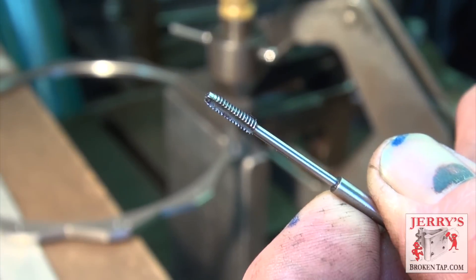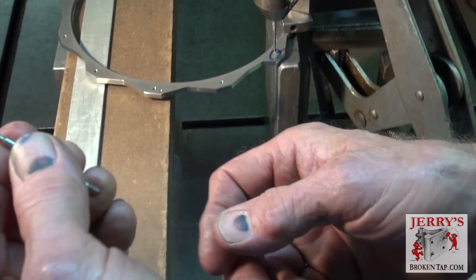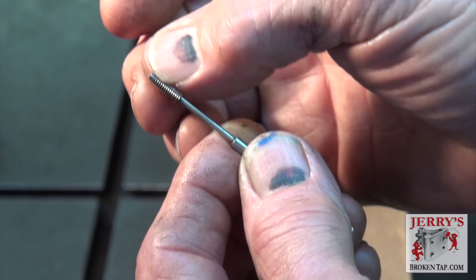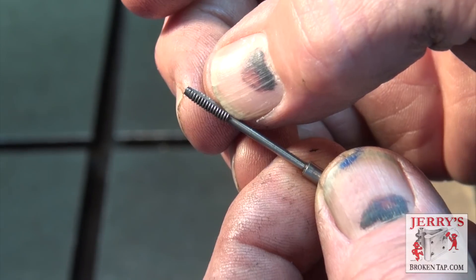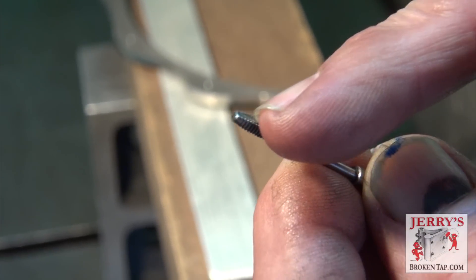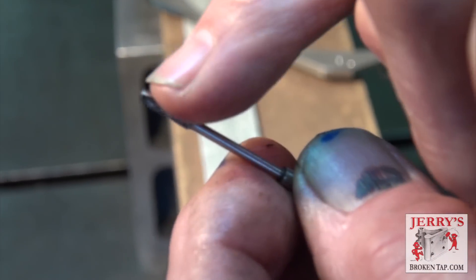This particular tap is a two flute tap, very close in size to this tap here. This happens to be a 256 helicoil tap, which is very close to a 440 tap, which I'm using as an example of what we're trying to accomplish. The hole that you burn into it, you want to make sure that it gets into these small troughs, which is known as the web. You select an electrode that will burn a hole no larger than the web of the tap — that's the cross section between this trough and that trough — and that leaves just the threaded portion itself.